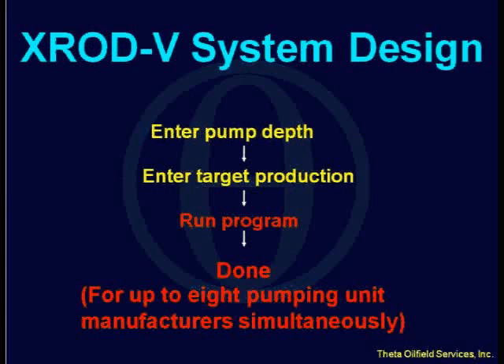But now we have the ability to go a step further. With this new X-ROD program, the process is even simpler — I can't imagine it being any simpler. You put in your pump depth, put in your target production, run, and you're done. Not only is it simpler, but you can do it for up to eight different pumping units simultaneously — eight different pumping unit types, like a conventional, Mark II, air balanced, reverse Mark, or Rotoflex.